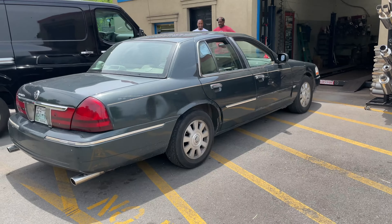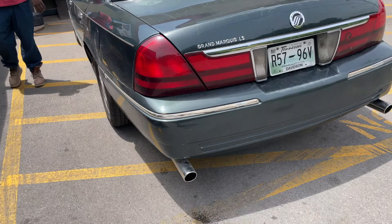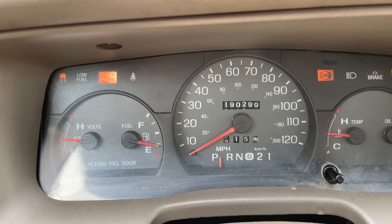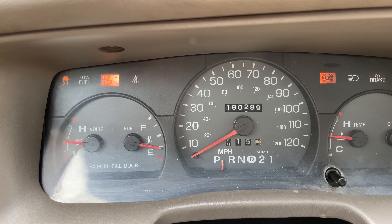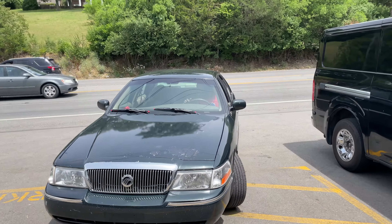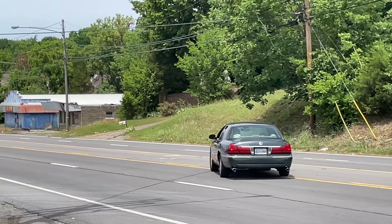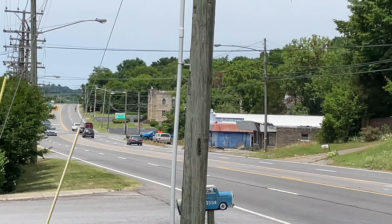Yeah, sounds like a machine gun! Old school Grand Marquis, baby — let you guys hear it on the inside. Mercury Grand Marquis with glass packs — AP glass packs. It's like cherry bombs but cleanable. It's like a machine gun. Can't even wind it — too loud? That's perfect. Enjoy guys!